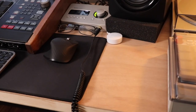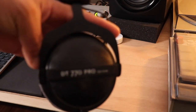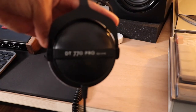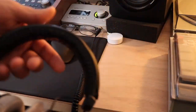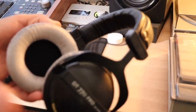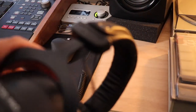My main headphones are the Beyerdynamic DT 770 Pro, the closed-back version. I love them — they're very comfortable, they sound great. The cushion on the headrest is nice and soft, and they're just super comfortable for making beats over longer periods of time.